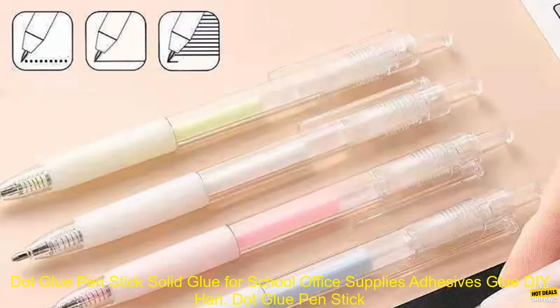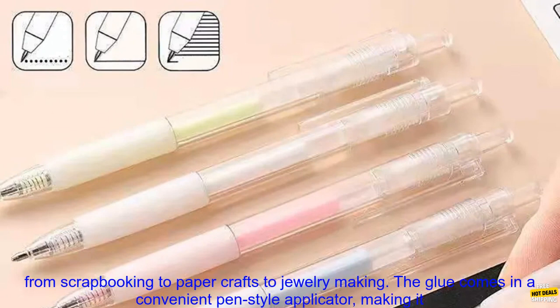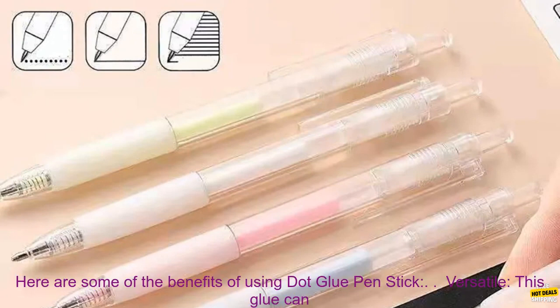Dot Glue Pen Stick — solid glue for school, office supplies, adhesives, and DIY hand work. Glue Pen Stick is a must-have for any artist or crafter. This versatile glue is perfect for a variety of projects, from scrapbooking to paper crafts to jewelry making. The glue comes in a convenient pen-style applicator, making it easy to apply precisely where you need it. It dries clear and fast, with no messy residue.